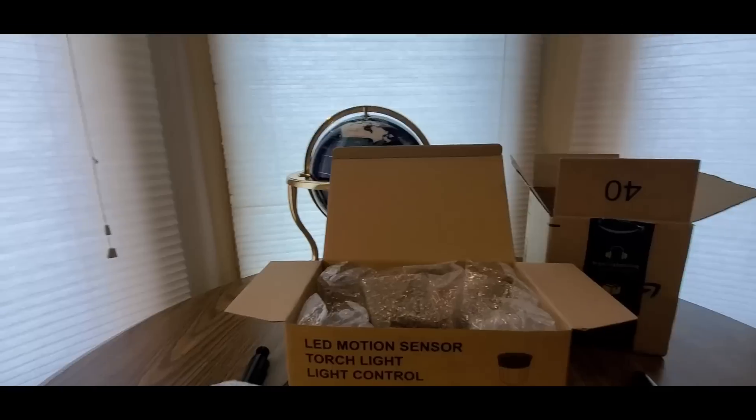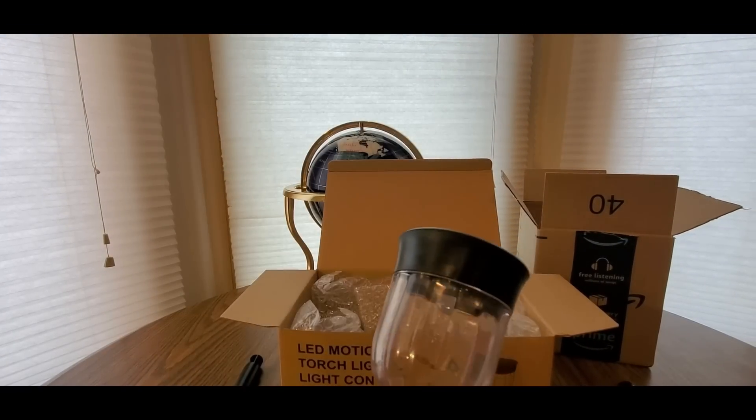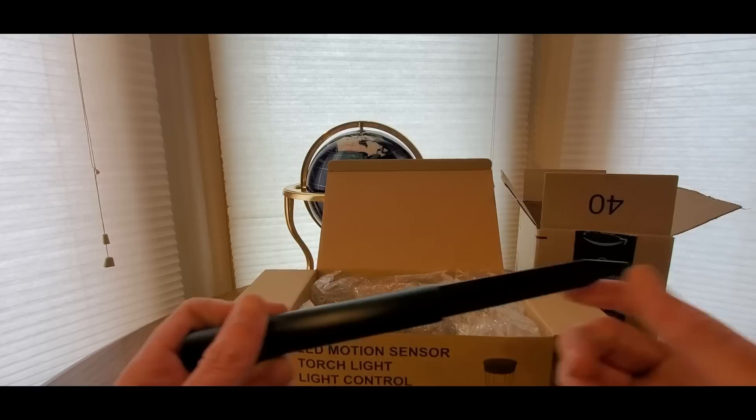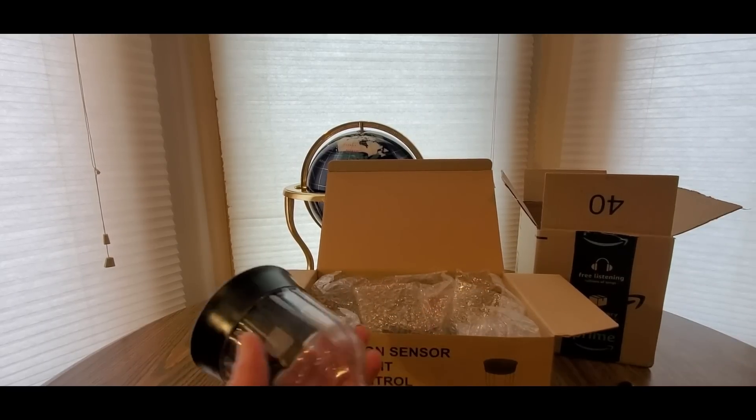We'll go outside later tonight once I set these all up and give it a test run. So here's the stake you put in the ground - not the one you cook on the grill - pop it in like so. Kind of looks like a dagger, kill those vampires, you know.